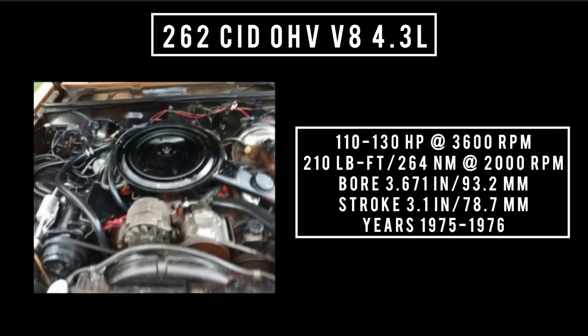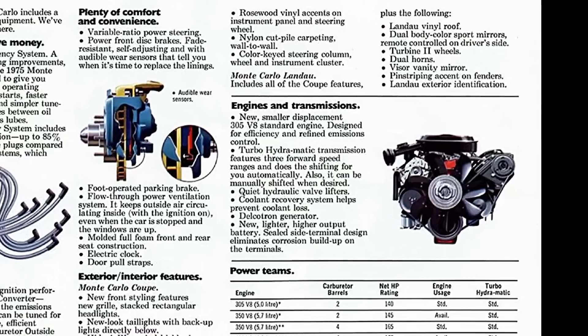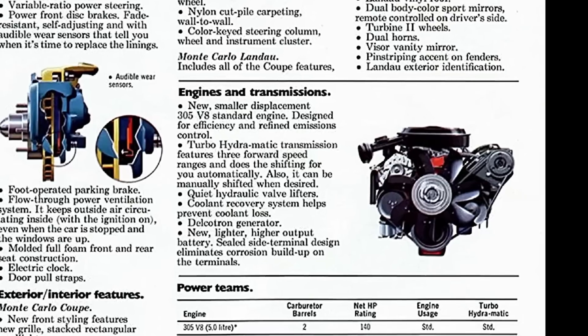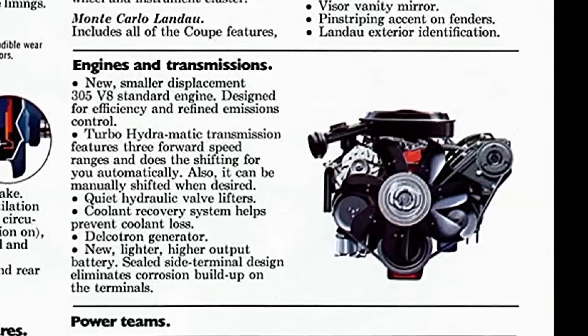Released in 1975 and produced for only two years — 1975 through 1976 — the 262 cubic inch displacement overhead valve V8 — 4.3 liters — could be found in the Chevy Monza, Nova, and early 1977 Pontiac Ventura. It makes around 110 to 130 horsepower at 3,600 rpm, with 195 to 200 pound-feet or 264 newton meters at 2,000 rpm. Bore of 3.6 inches, stroke of 3.1 inches. The 262 would be replaced by the 305 in 1977.